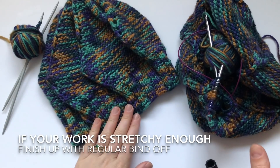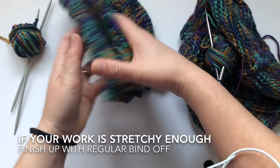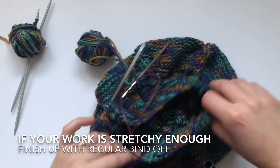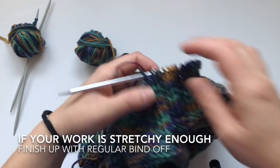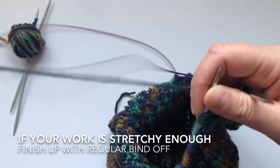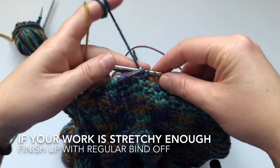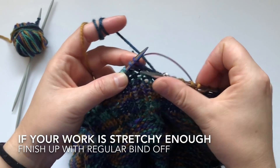We are finally at the end of the berry and I'm going to show you how to do the stretchy bind off so it doesn't get tight on your head. I've done about an inch and a half of ribbing and you can do as much as you want. This is how we're going to do the stretchy bind off: at the beginning of my round, knit one, knit another one, then put your left needle through both loops and knit them together through the back loop.